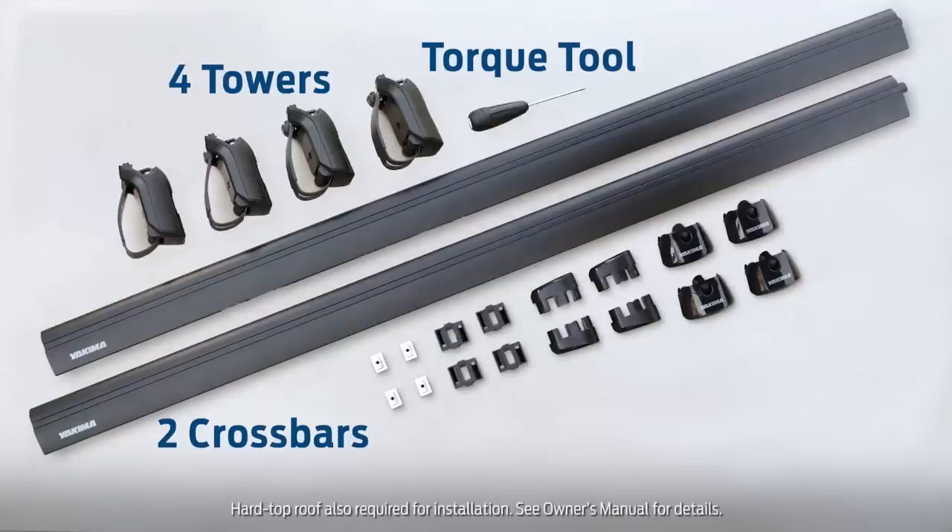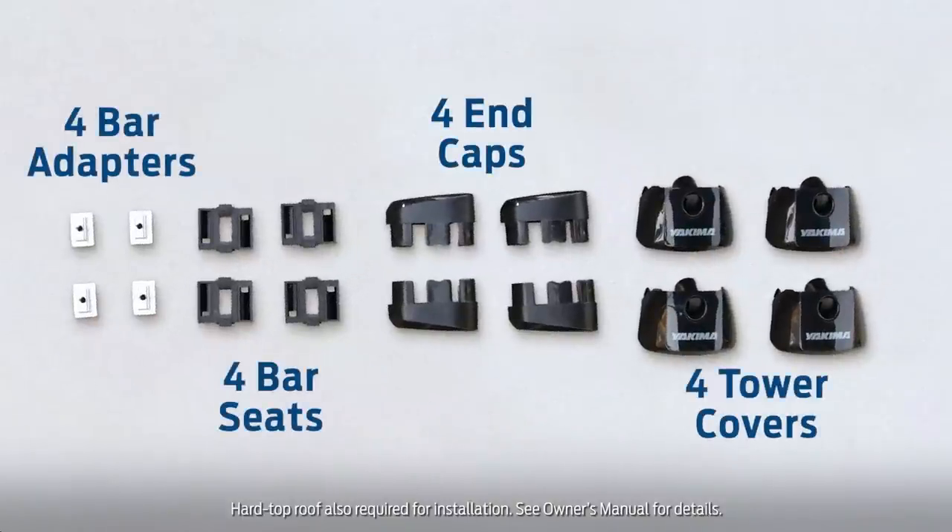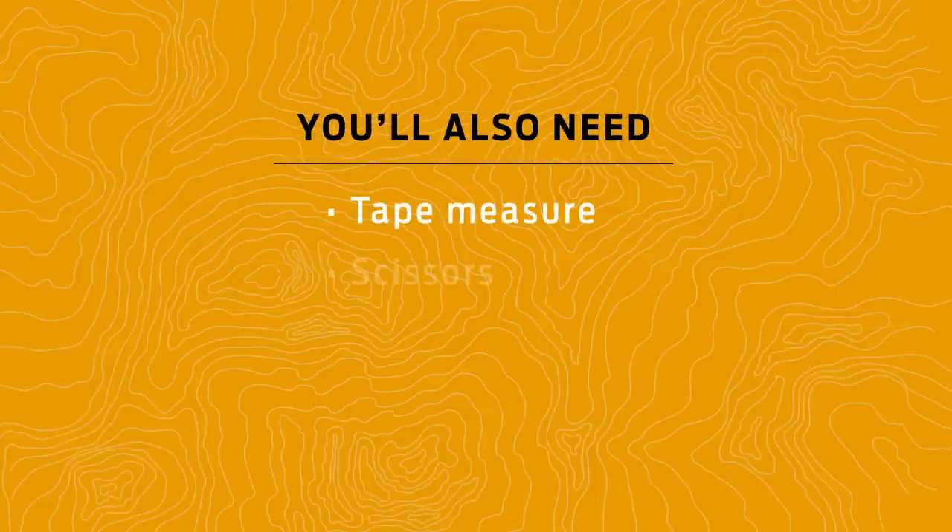Check your packaging for these items before getting started. You'll also need a few other things to complete this installation.